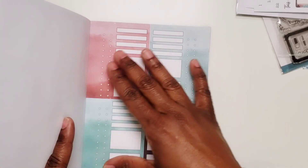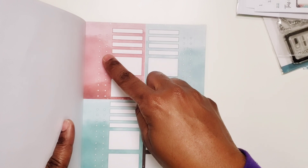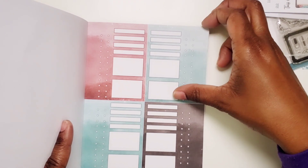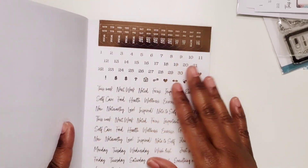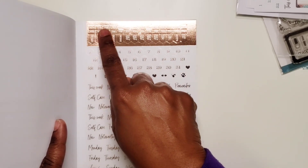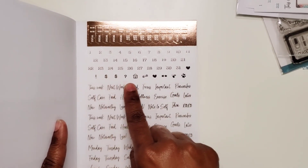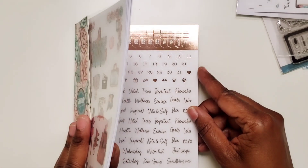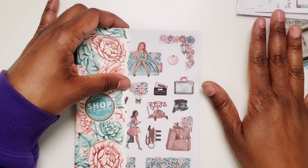Then this page is a bunch of functional pieces — separate boxes, checklists, and flags in the different colors of the kit. And then the last page is a foiled page with all that rose gold foiling. You get some more date dots, days of the week, several different headers, and a few icons within there as well. So that is your additional sticker book — 12 pages of additional stickers as opposed to just getting two pages.